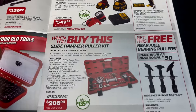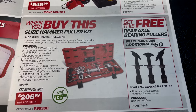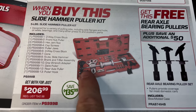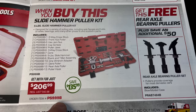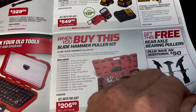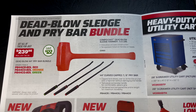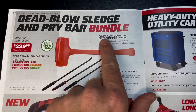When you buy the slide hammer puller kit, you get the rear axle bearing pullers for free. It also comes in a blow-molded case. You're saving $135.99 — there's your part number — for $206.99. If you don't have a good slide hammer, you're missing out because those things are invaluable.